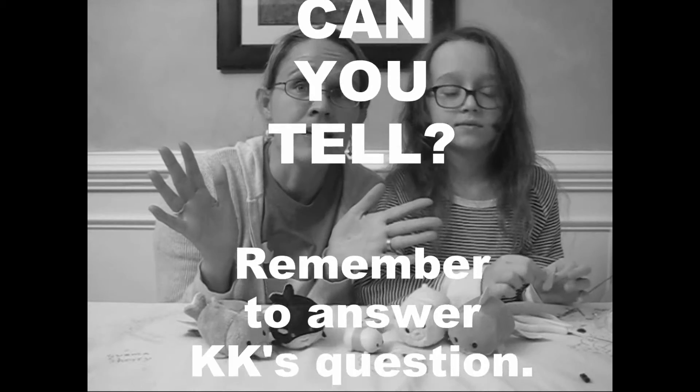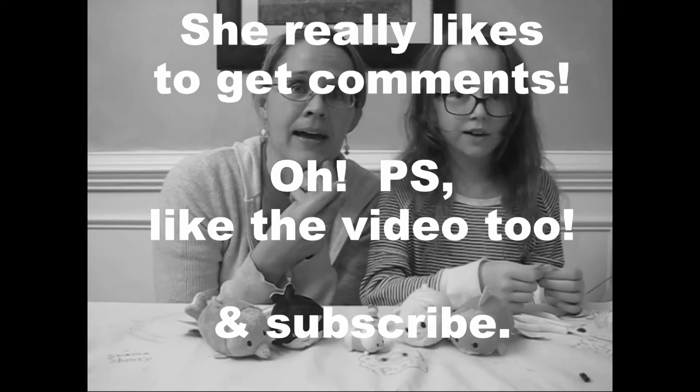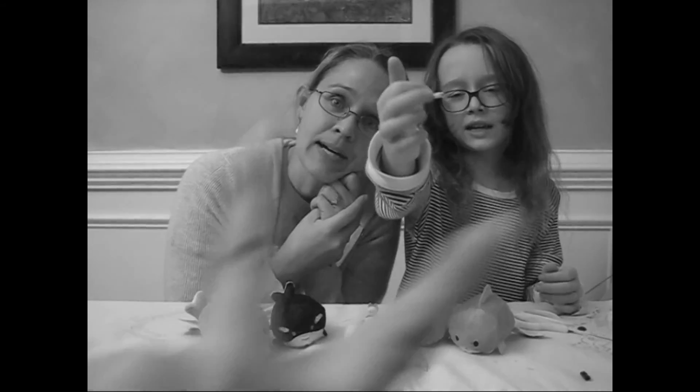Write a part of the lyrics in the description so we know what song it is. Bye!